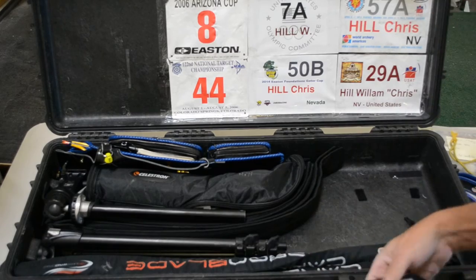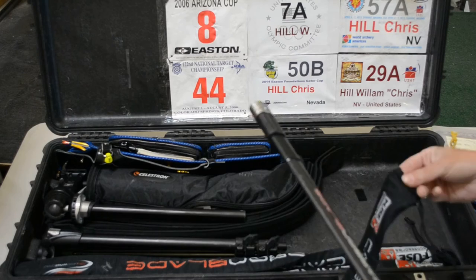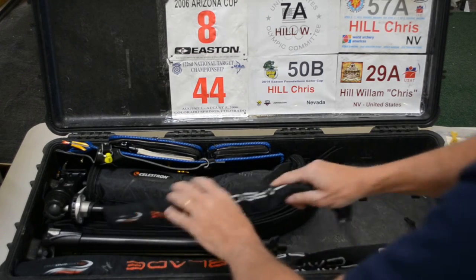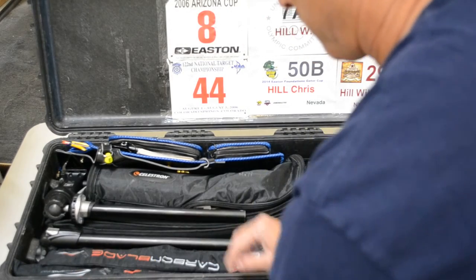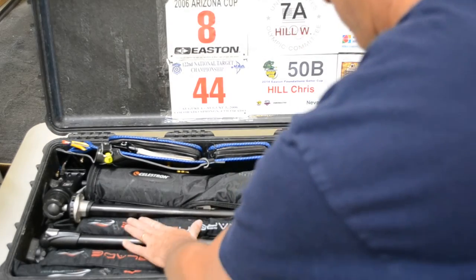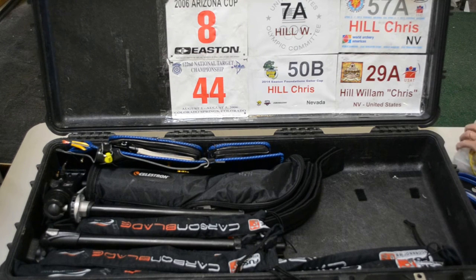Next are my side rods — these are 12 inch side rods. Same thing, you can use the sleeves or not, it's not going to really matter that much. Now the next thing I do usually is I start using my toolbox.